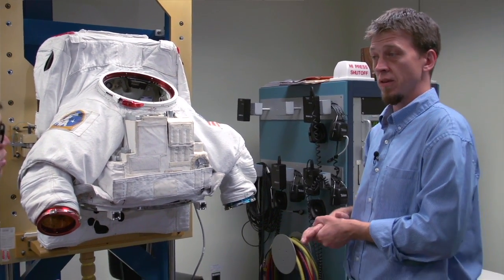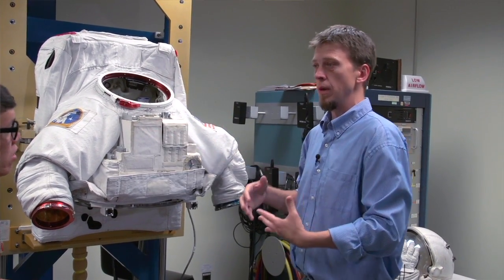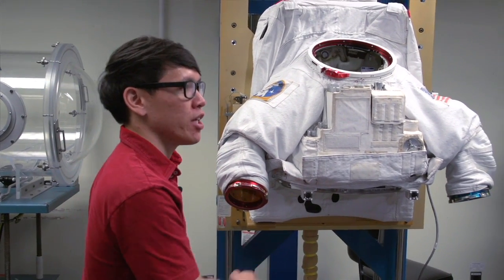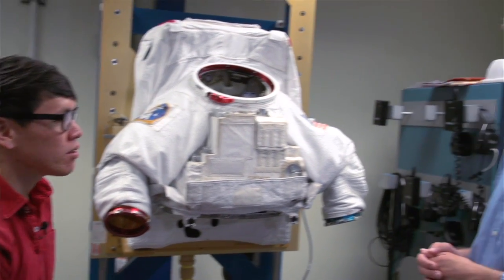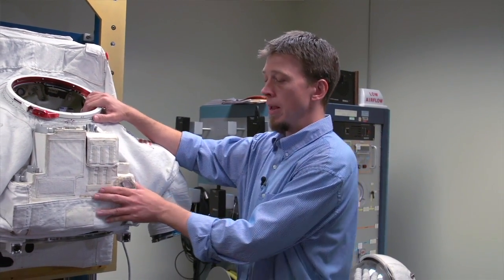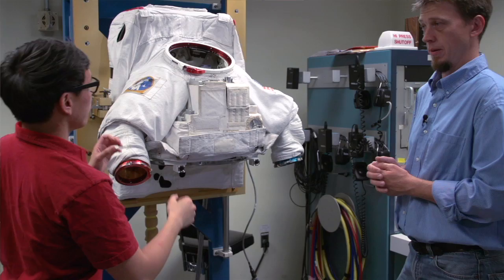Despite the obvious comfort level of that, there's a reason for it. The life support system, the controls for the suit, your tools all have to be rigidly mounted, so you need that hard shell to be able to do that. The upper part — they call it the hard upper torso for a reason, it's really a hard shell. There are a few different composites that make up the hard upper part, and then several layers of materials that make up the bladder part as well.